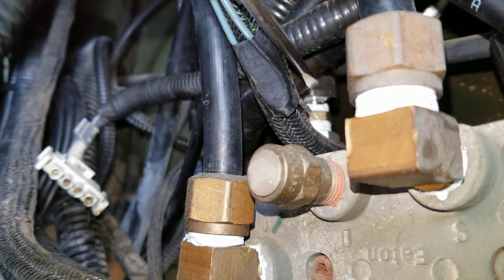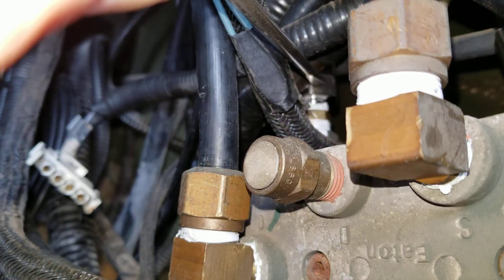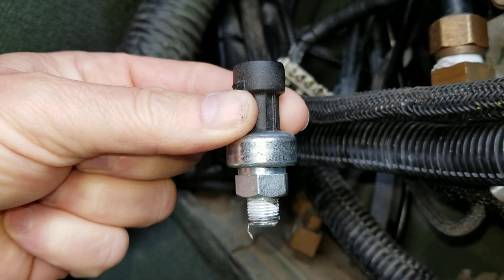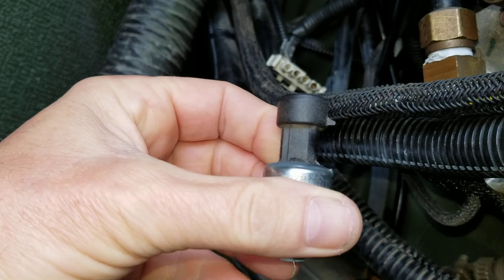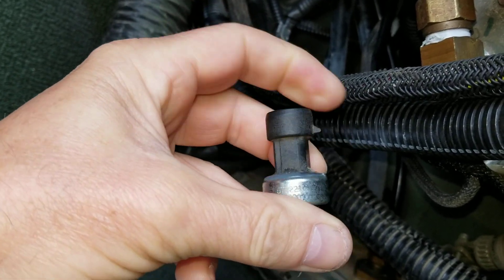Mine had a small extension, but basically this threads right down on top of that little hole, and then the three-prong plug goes into the top. There's one little latch on the side — that's the only thing you want to know where it is.